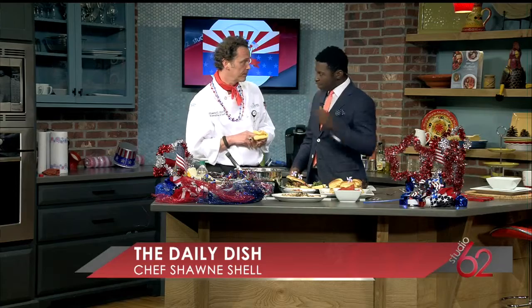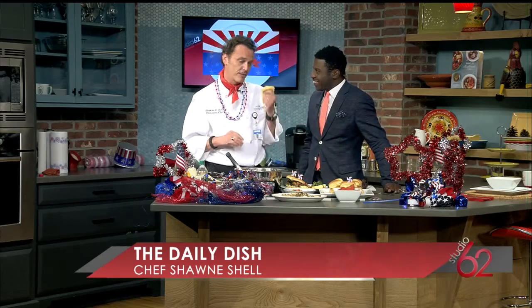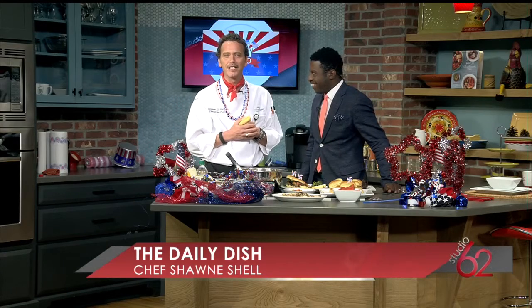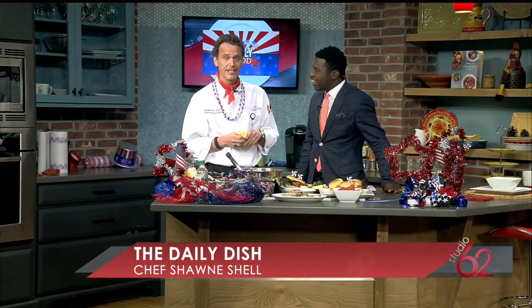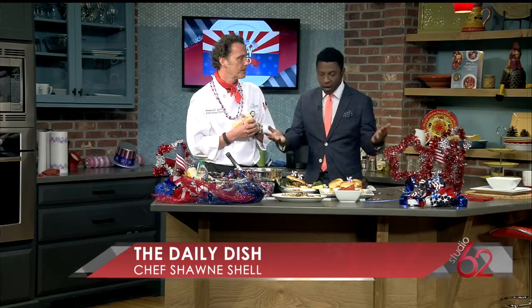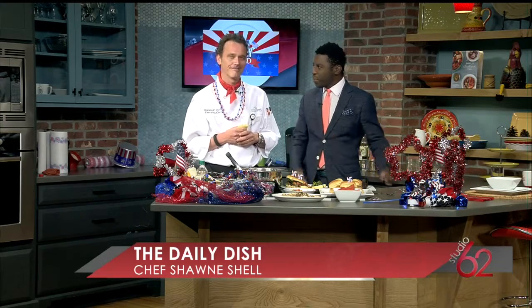Buy local if you can — especially with peaches when Gaffney's right up the street. Please buy some local peaches and do that. We have an exciting weekend at Summit Hills. We are doing a cookout — 11 to 2. Come on out. We're going to have bands, face painting. There is a fee of $5 at the gate, but you can bring as many people in the car as you can fit. We're going to have barbecue, coleslaw, baked beans, corn on the cob. I need to come to Summit Hills for a visit — so we can do a cooking segment over there.